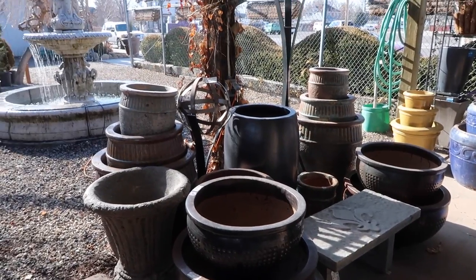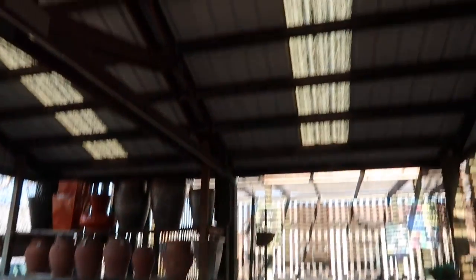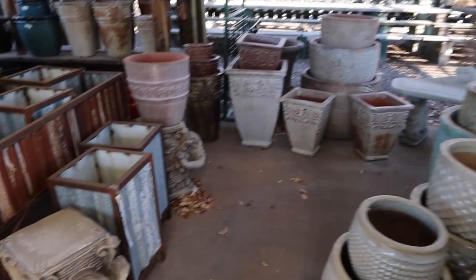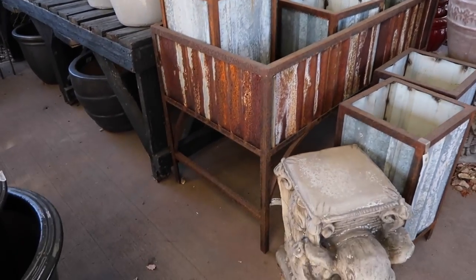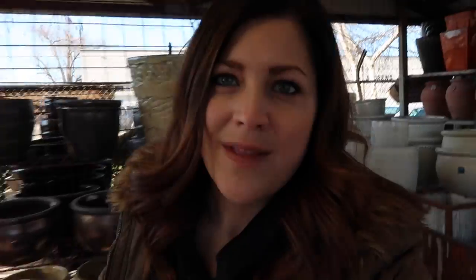I just wanted to take a quick run through this area right here. This is where we typically store all of the pottery in the wintertime because it's under cover — the only spot really other than the greenhouse that doesn't get the elements. There are some really pretty things out here. The galvanized raised beds and containers are kind of neat. These pots with the scalloped edge — I like those. But no obelisks or topiary forms at all, so I think I'm going to have to run inside for that.